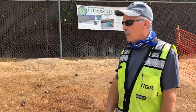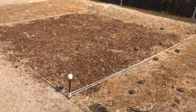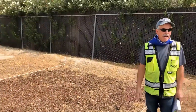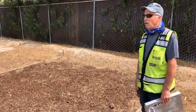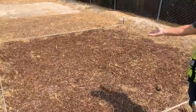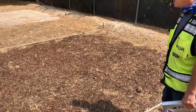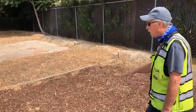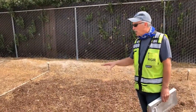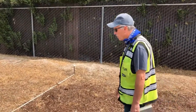Another product that's pretty cost effective is bark. We went to Home Depot and bought it — $40 for 10 bags. We spread it out; about six bags, took maybe 10 to 15 minutes. This can also be used as a permanent BMP — the water board accepts mulch as one of the permanent BMPs.